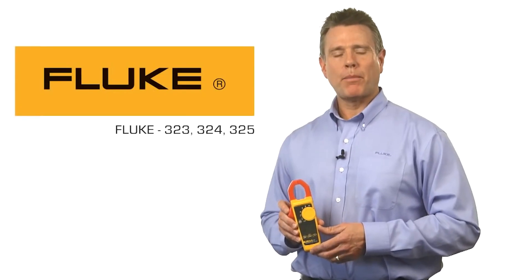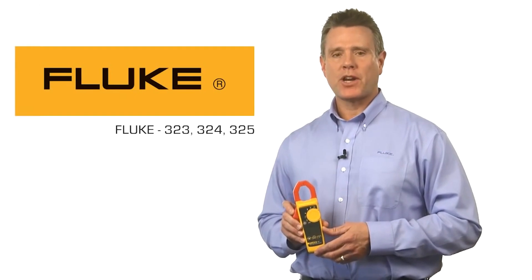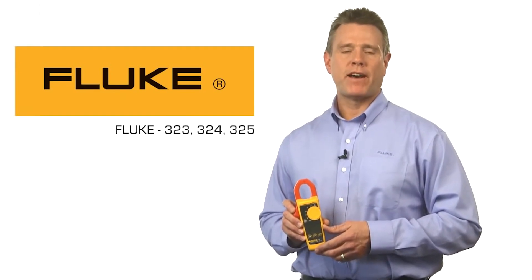Every electrician needs a current clamp, and Fluke offers you three workhorse clamp meters that fit your particular job: the Fluke 323, 324, and 325.